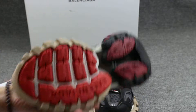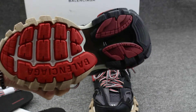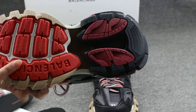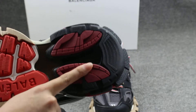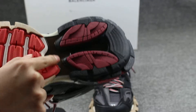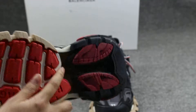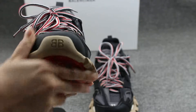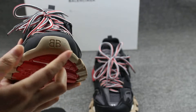Let me show you guys the sole also. You can see the Balenciaga print on the bottom, and the dark red. And the reflective on this part — you can see. On the tongue you also can see the double B.